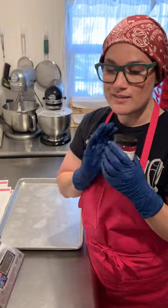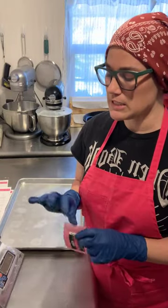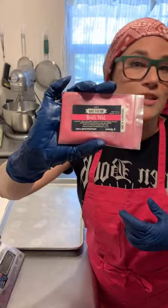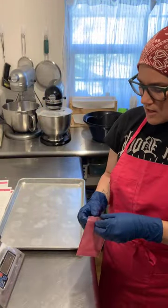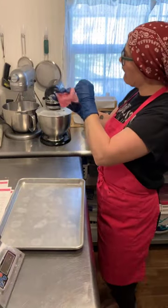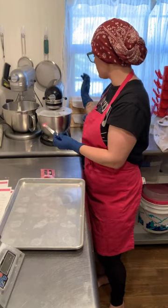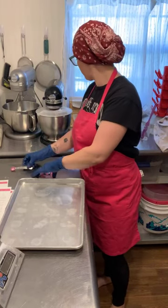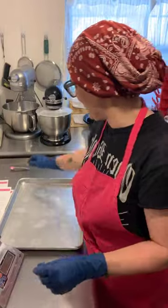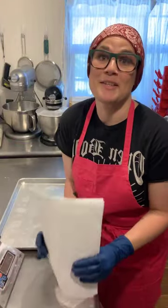I was thinking about using Red 27, but we all know it's the most potent and has the highest likelihood to stain somebody. Nurture Soap sent me a sample of Love Song mica, which is a really pretty pink, so that's what I'm going to use. I'll start with a quarter teaspoon for a really soft pink. I also thought about putting glitter in it, but decided not to because my husband would freak out.